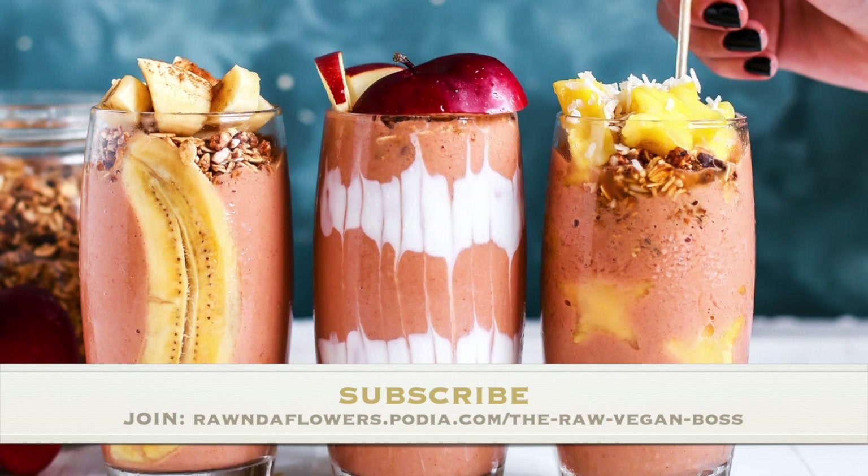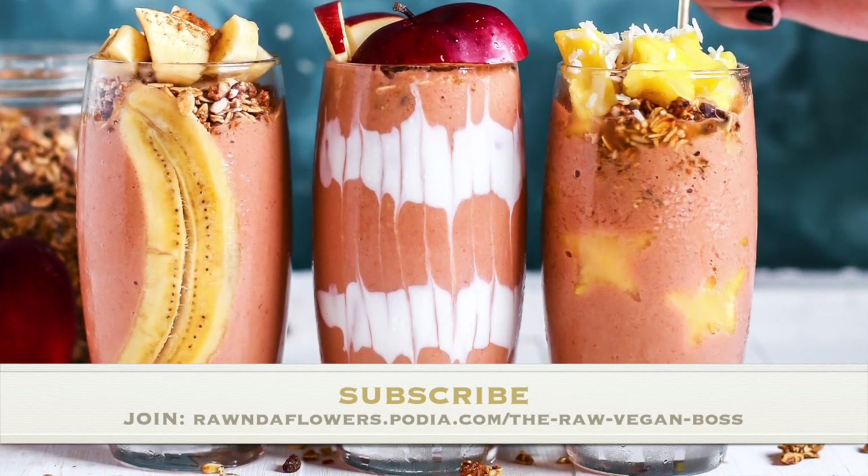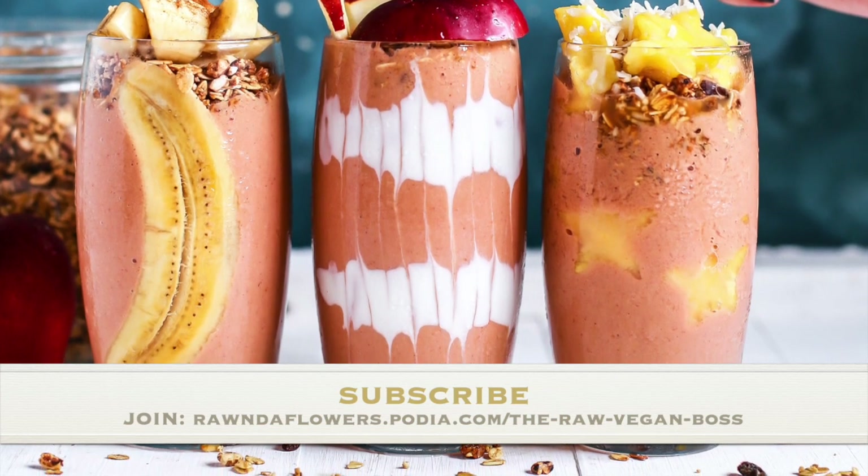I hope you guys enjoyed this chocolate smoothie, which is great for your bones, not to mention it has a lot of other health benefits. I will see you guys on the next video.